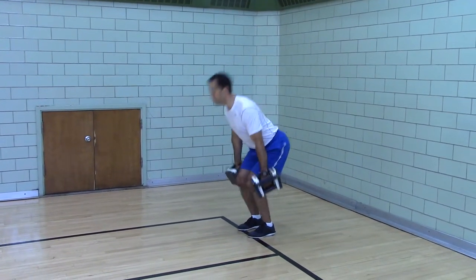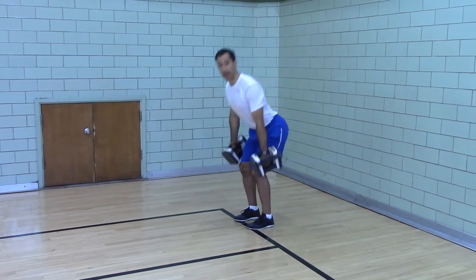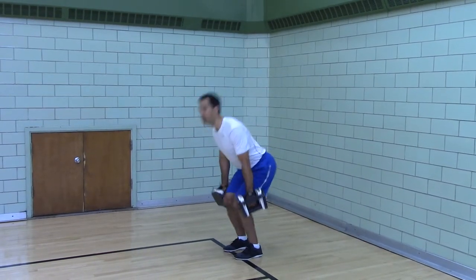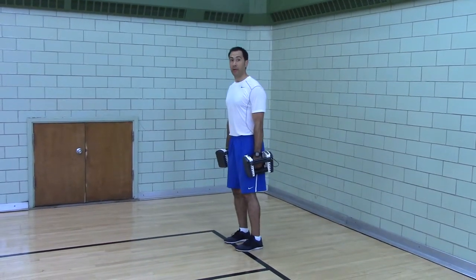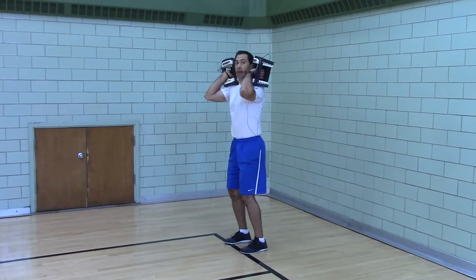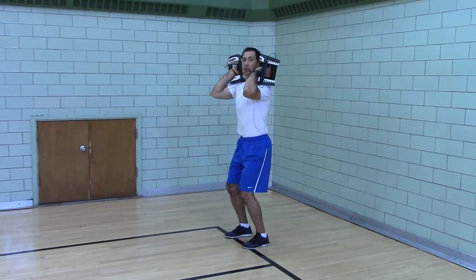Hang power clean: jump, catch. So we have the jump shrug, we have the hang clean pull, then you have the power clean — you put them all together. The power means you land in a soft, tall stance.